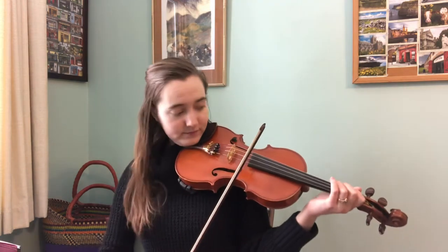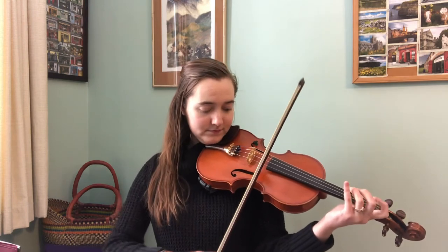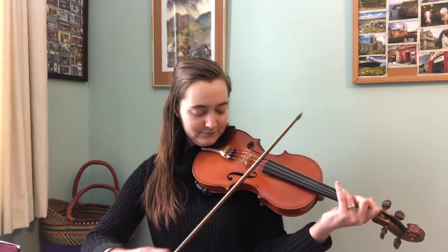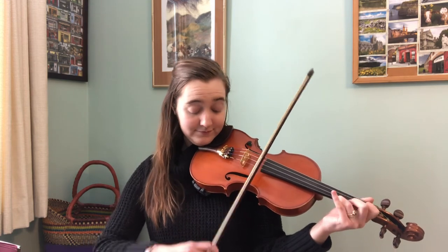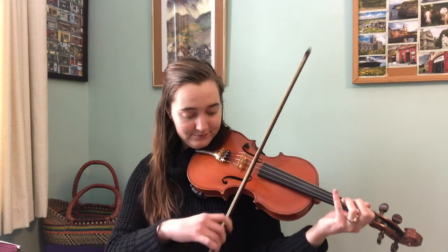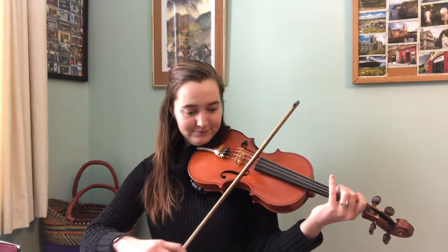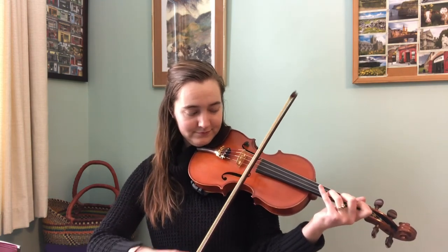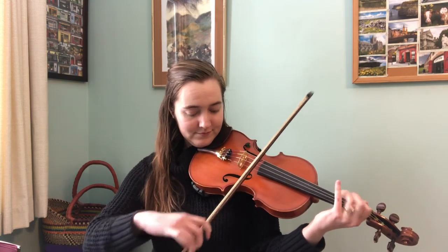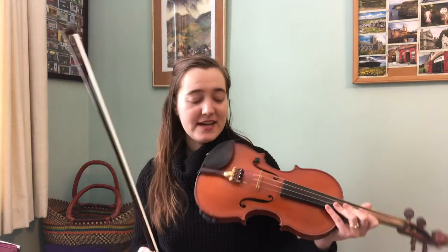So here we go — this is the B part. [Plays B part of Sue McNamara's twice with different bowings.] That's the B part there, and I didn't play it the same way twice to lead in.